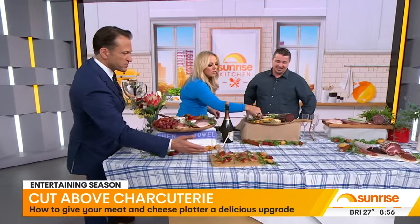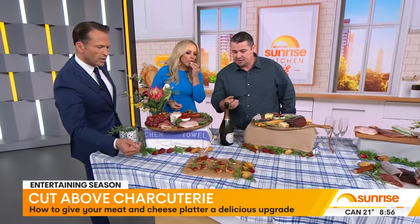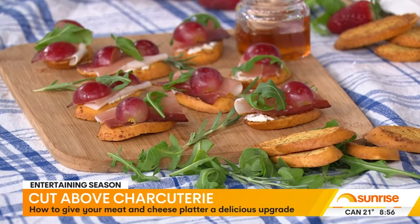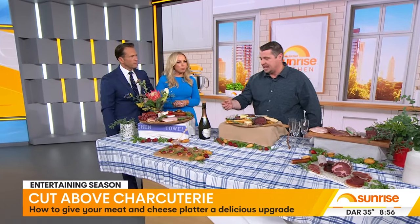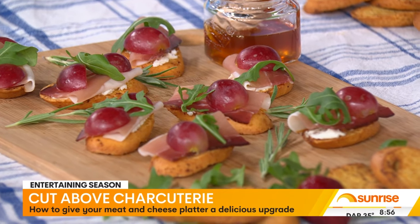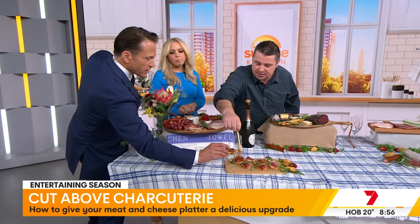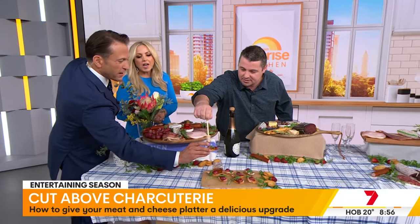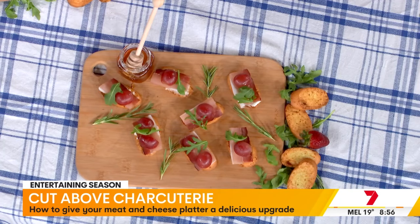I have to ask you about this stunning assembly here - what on earth is happening? We just tried to make something a little bit different. So I've got some crostini, a goat's cheese, some prosciutto, a nice grape, and then some rocket there. We've got all them little flavours - the saltiness, the sweet, the crunch. And just before we do it, put a nice little... that's a slivered grape - sliced in half - and a little dollop of honey.